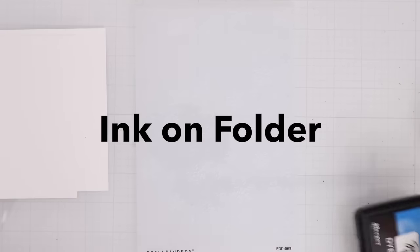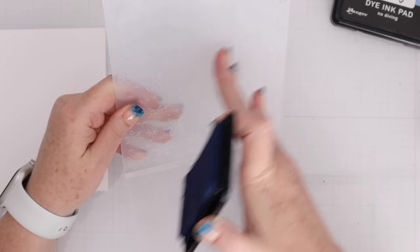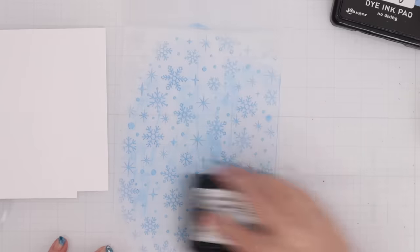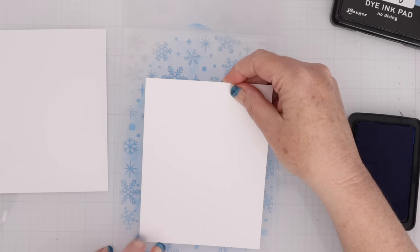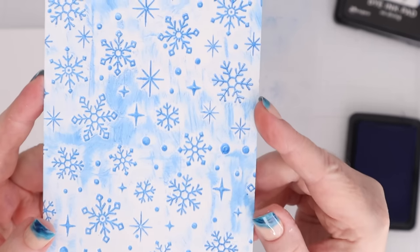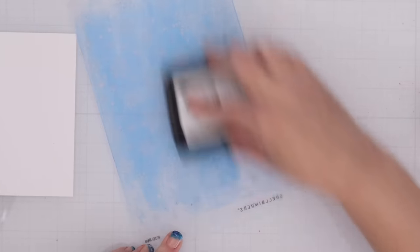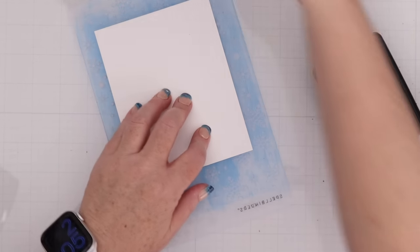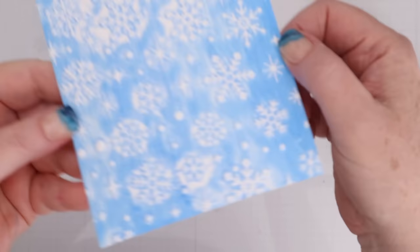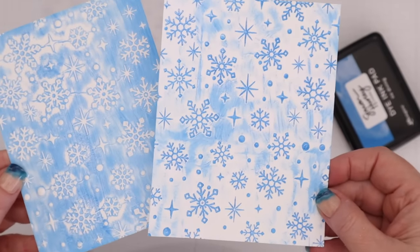This next technique is simply putting ink on the embossing folder. Before we used a watercolor effect — this time we're just going to straight-up ink the background. You can actually get two different looks from this. First, I'm inking on the part where the snowflakes are raised up from the folder, then running it through the die cut machine — so the snowflakes are blue and the background has some white. Next, I ink on the flip side of the folder where the snowflakes drop down, so the snowflakes come out white with a blue background. One technique, two completely different looks.